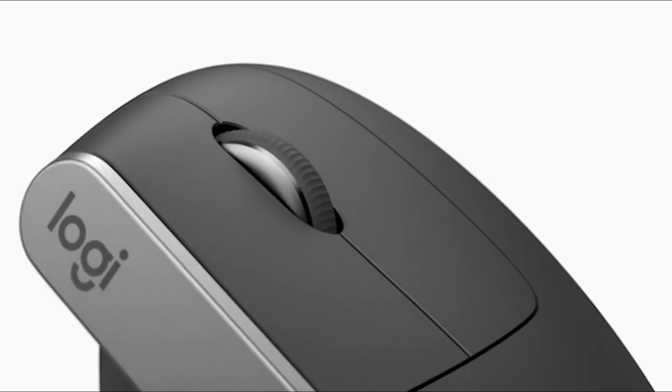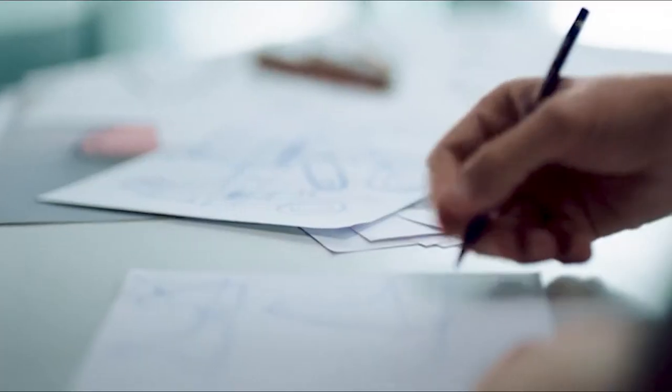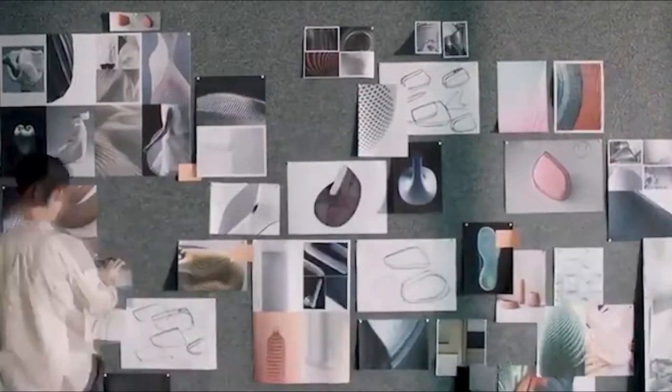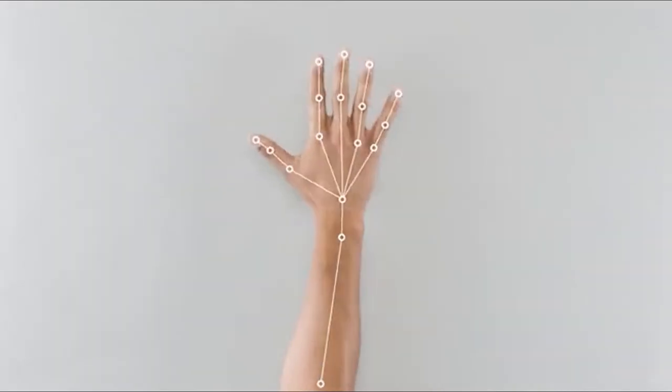Ergonomics is human-inspired forms, textures, and angles — a science and an art. So we set out to create an ergonomic mouse that feels more natural without compromising a pixel of performance.